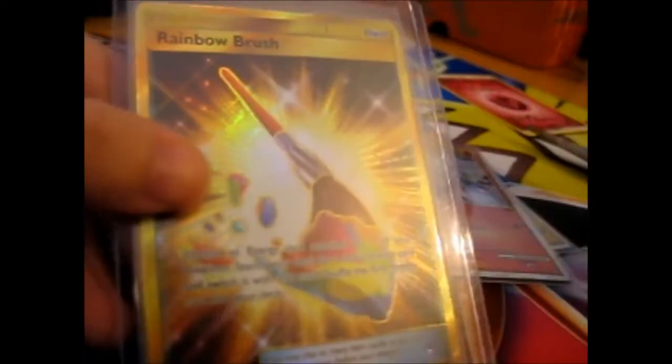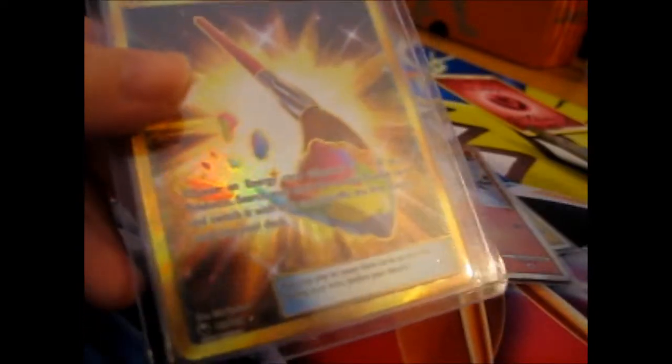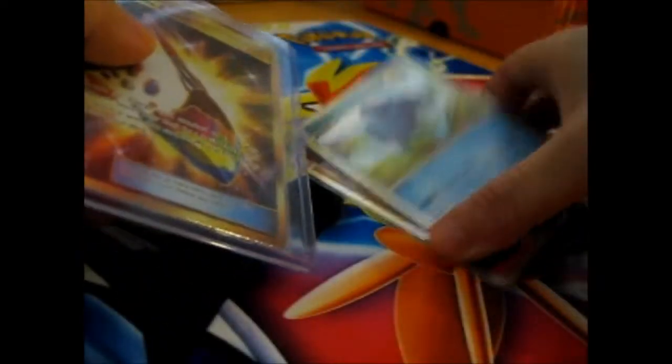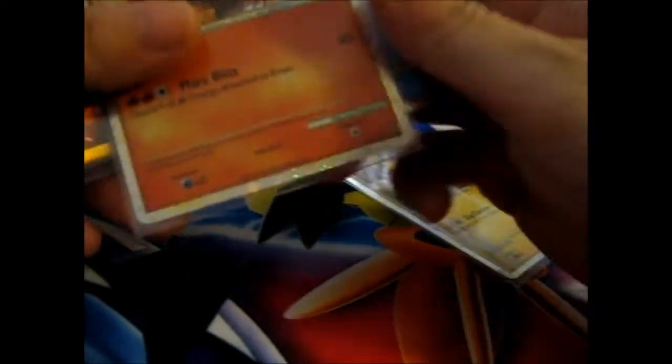And then the Alolan Ninetales Rainbow super rare from Celestial Storm. So these are the lovely cards - I love Entei, I couldn't pass it up, and it's a legendary dog set, so why not?